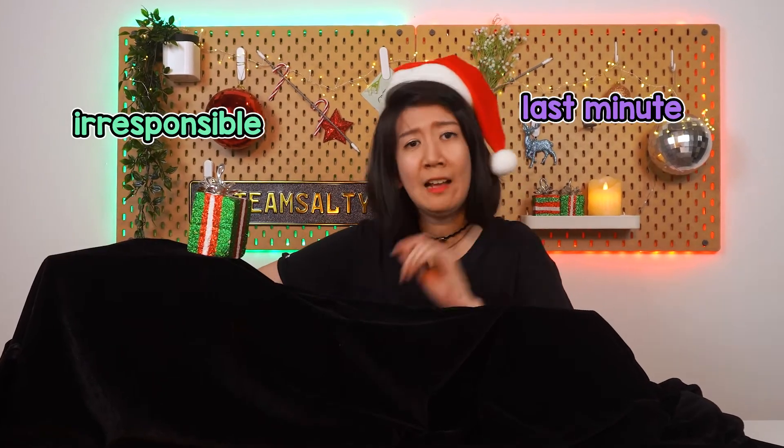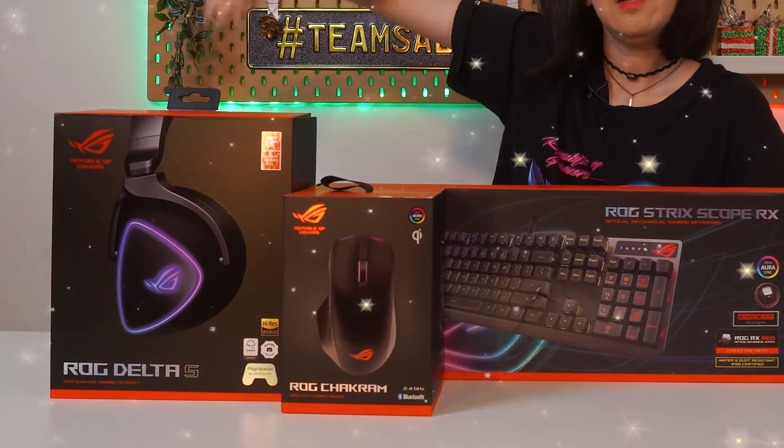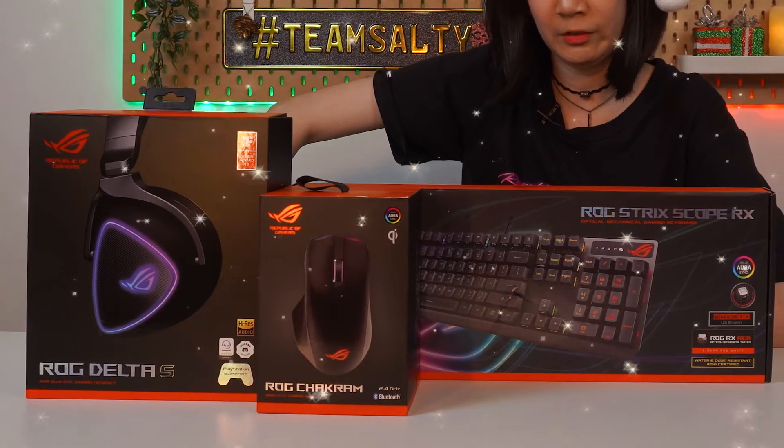So Christmas is coming in a few weeks and you still haven't thought of what to buy for your loved ones. Come, let me save your irresponsible last-minute no-planning adult self sometime and recommend you the best gifts money can buy. Allow me to introduce ROG's latest gaming peripherals.